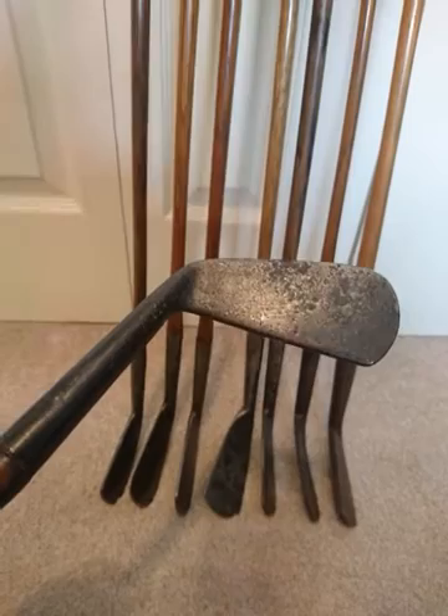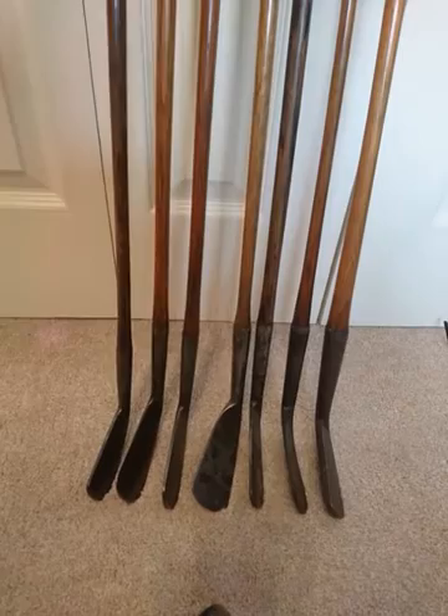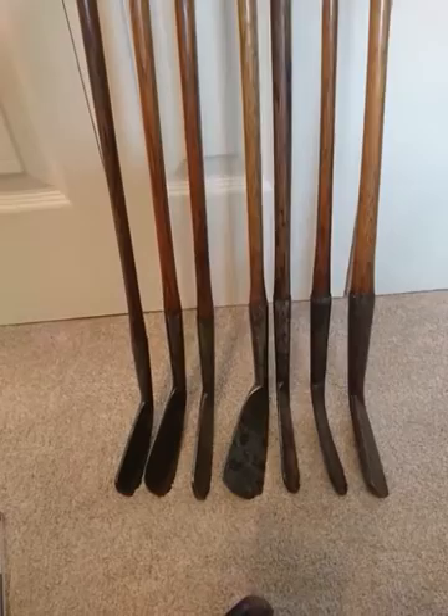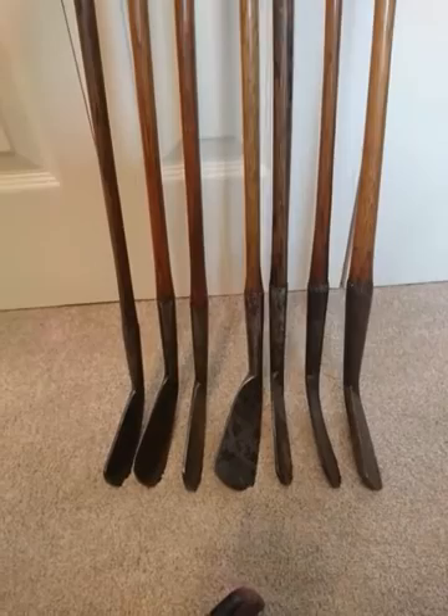You might read in a textbook that a club from 1900 might have a three and a half inch hosel, something of an earlier date might have a four inch hosel, and something earlier from that might have a five inch hosel. All these things are true, but only generally true — it's when you put all the little bits of the puzzle together that you can really truly date an iron. So this club here I would date to about 1910.